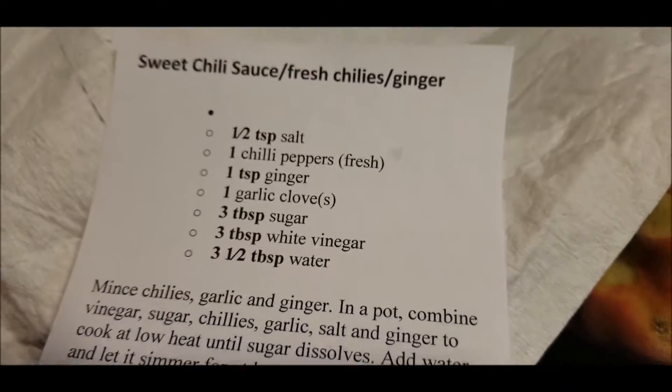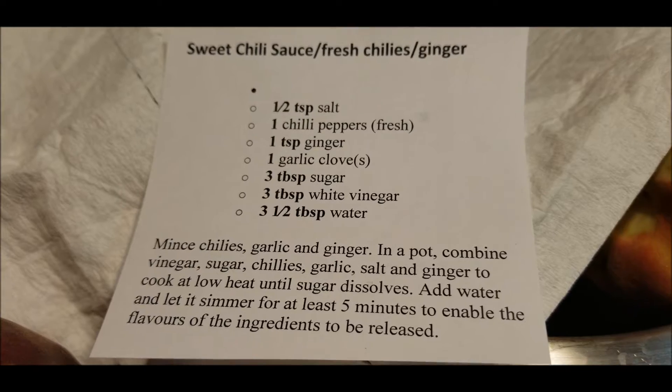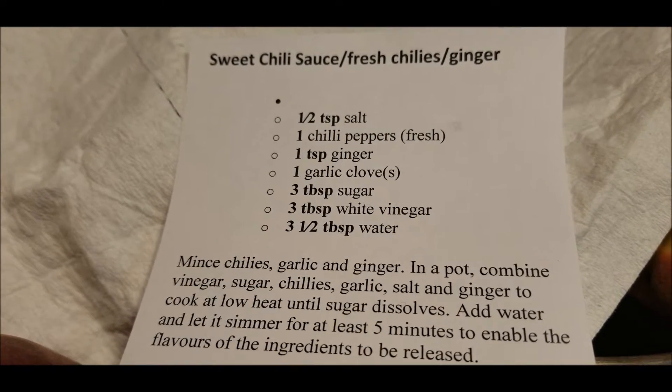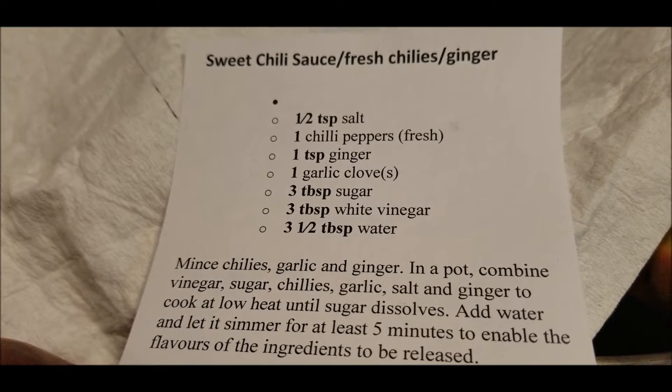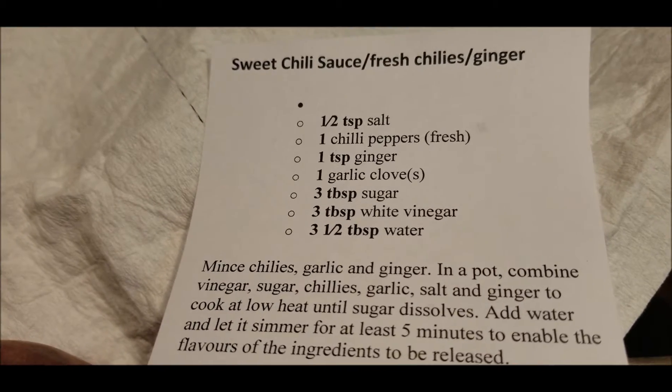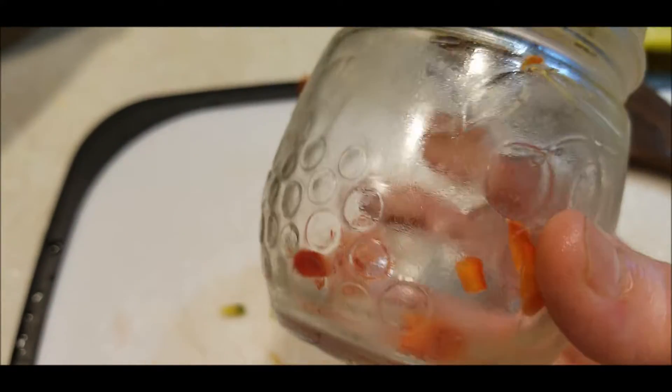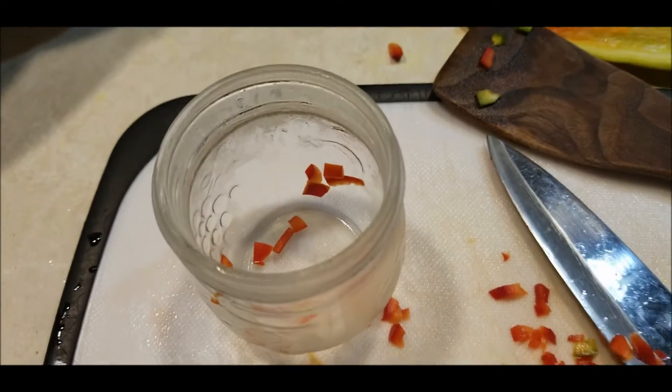And then grate some ginger, grate a garlic clove, and then just the sugar, white vinegar, water, and cook it. If these turn out good, then I'll have something to do with all these cayennes and I can maybe freeze some small jars of it. We'll see how it turns out though first.